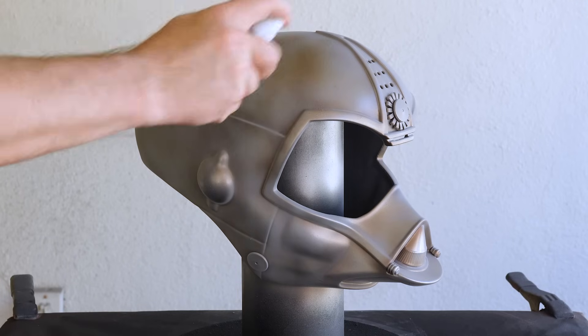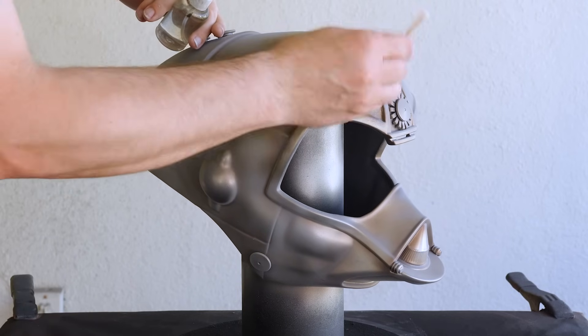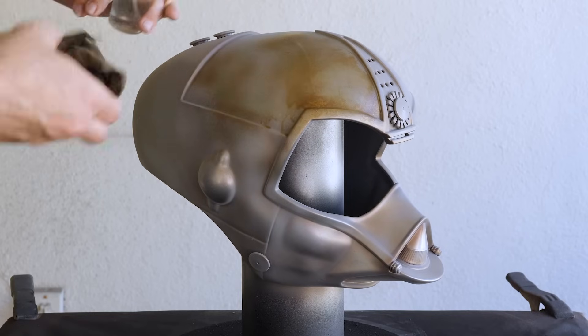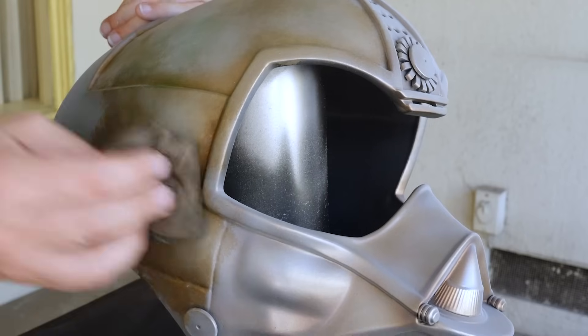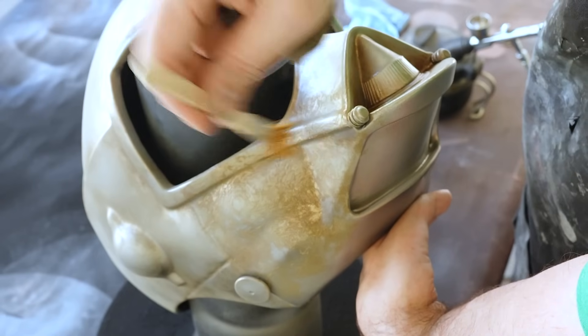This method is something I learned from scale model builders and has become a favorite weathering technique for projects like this one, since it doesn't use any harsh solvents to remove layers of paint that could potentially ruin the metallic finish. I'll keep making my way around the droid head, spraying with water, scrubbing lightly with a paintbrush, and blotting away with a damp rag until I'm happy with the results.